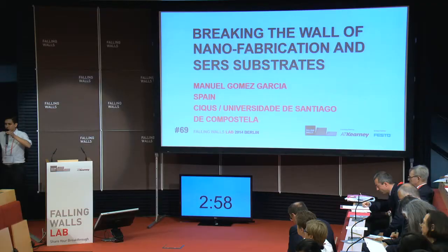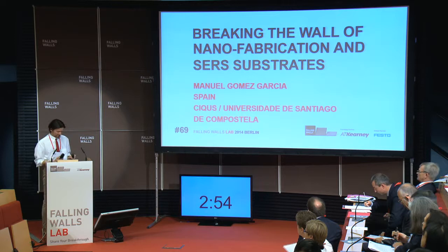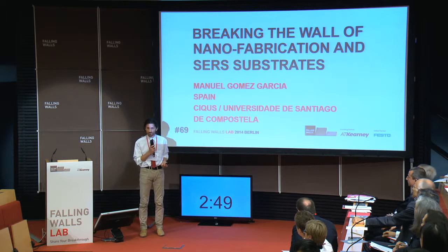...and SERS substrates. Manuel Gomez, University of Santiago de Compostela. Hello everybody, and thanks a lot for allowing me to share my work with you, with Brian.